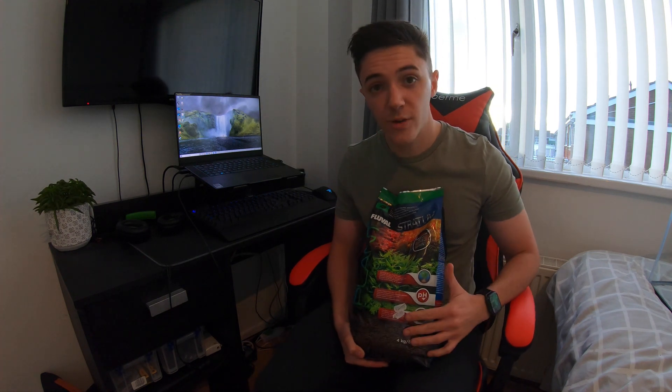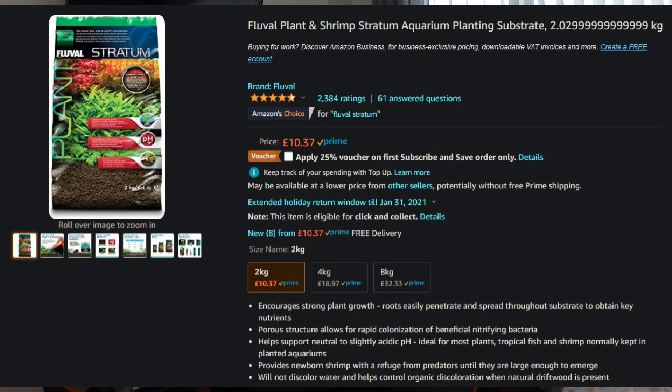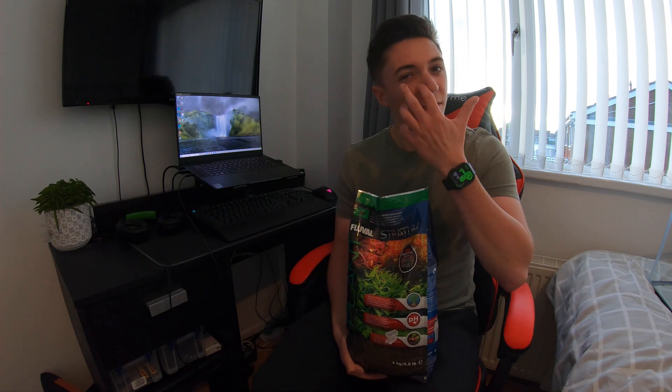Now for the decorations. Starting with the substrate, which is Fluval Stratum — it's a type of aqua soil that should have everything the plants need to take root for quite a long time without adding extra fertilisers. I've moved away from liquid fertilisers added to the water as that encourages algae blooms — I'd rather have a mineral-rich substrate with lots of plants to pull nutrients out of the water. It's a very dark brown to black colour, very natural and earthy.